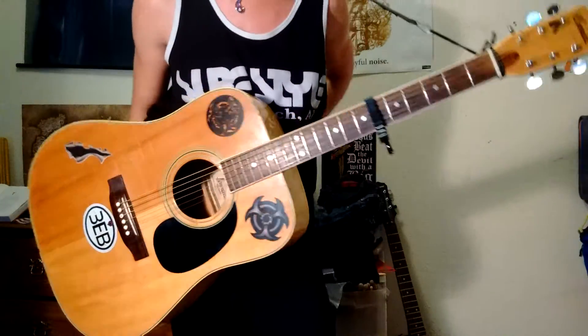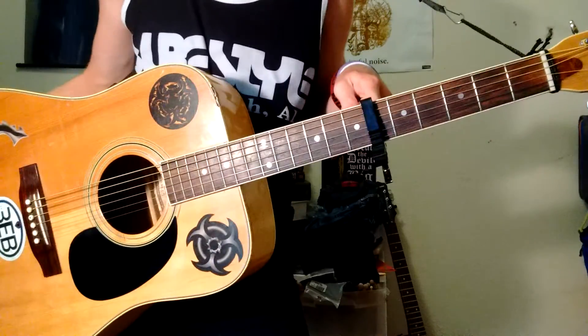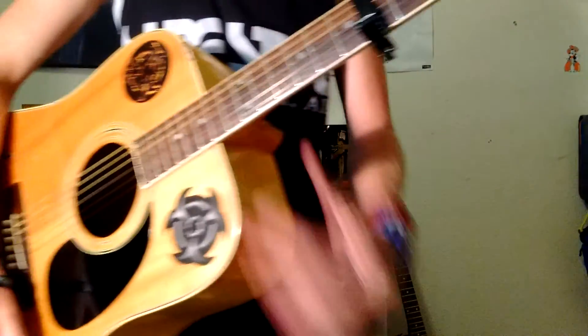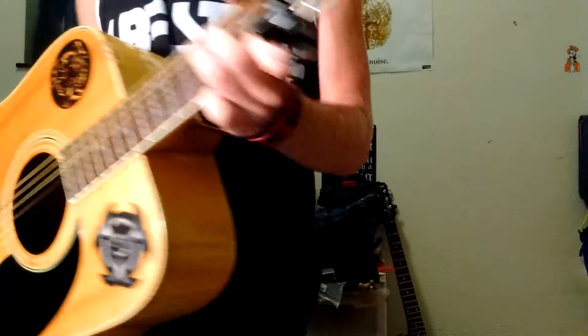It's going to be in standard tuning, and your capo is going to be all the way to the 6th fret, just like this. You're going to be looking for that sound. My guitar is old — excuse it. And there's only going to be a few simple notes.